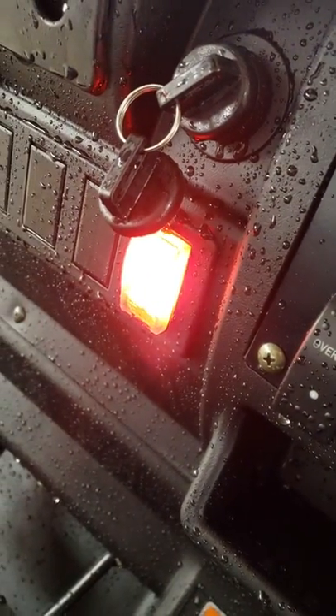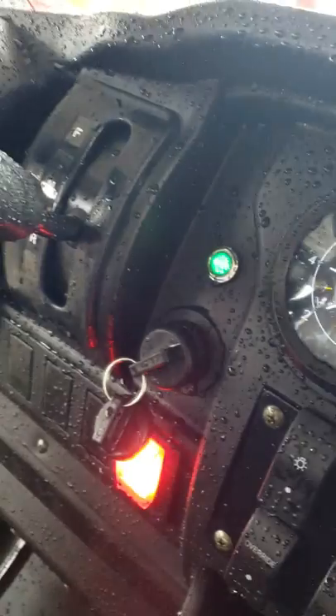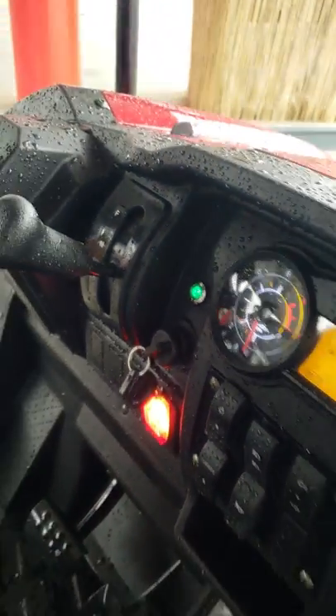That right there is the park brake light — park brake's on. Then you've got a neutral light. You just shift this in the forward or shift it in reverse and mash the gas and go. That's all there is to it. It's pretty simple.